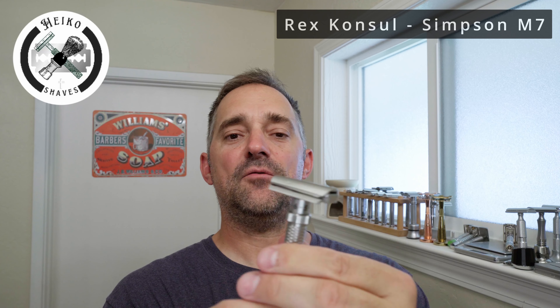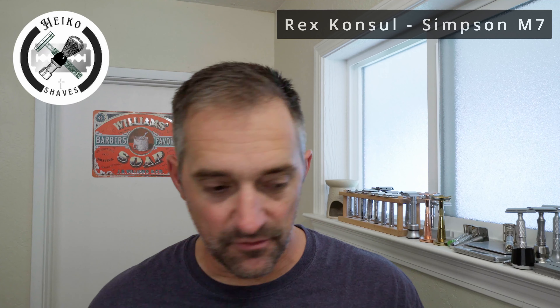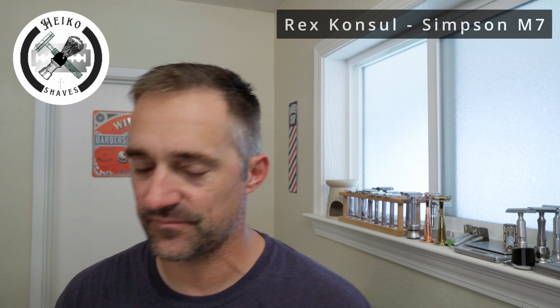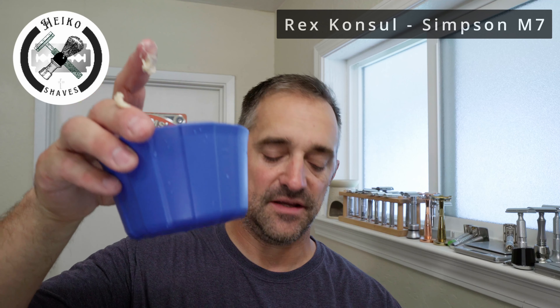So we set it to setting number three — that's where we're going to start because I have a lot of growth and this needs to come off. And then we're going to scoop a little bit of soap here out of the container. I scrape that off my spoon and stick it to the bottom of my Timeless shave bowl.